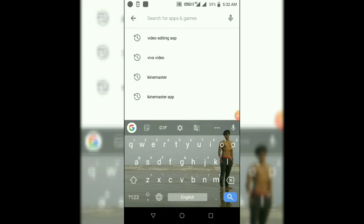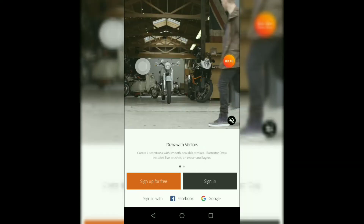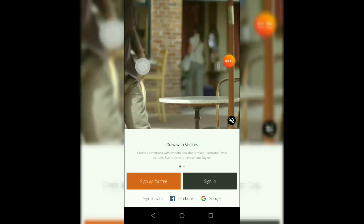Now open the Play Store and search Adot Draw. After downloading, open Adot Draw. There are a few steps to sign in — just sign in with Google or Facebook.